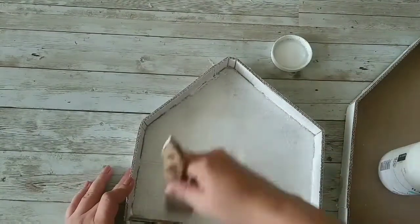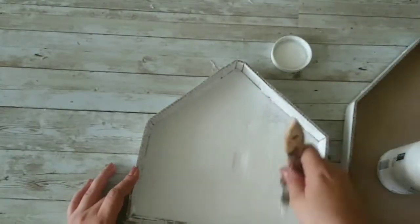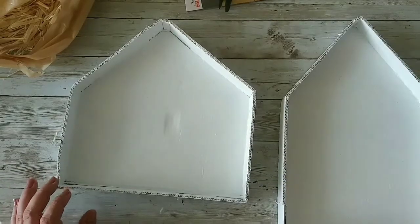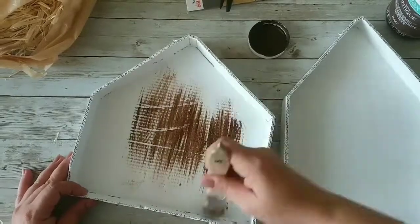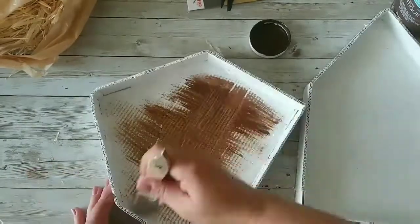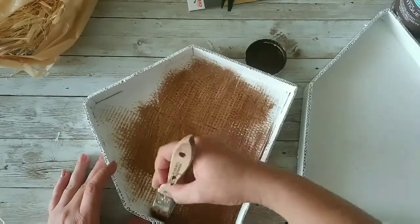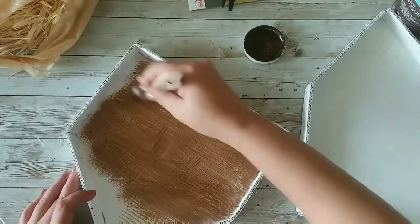That spray paint from Walmart didn't work, so I have to take out my chalk paint and start painting them with that instead. I'm gonna paint them nicely, let them dry, and then come back with my antique wax to make them look like they're made out of wood. I'm just applying the antique wax with a brush to get that wooden-ish effect.